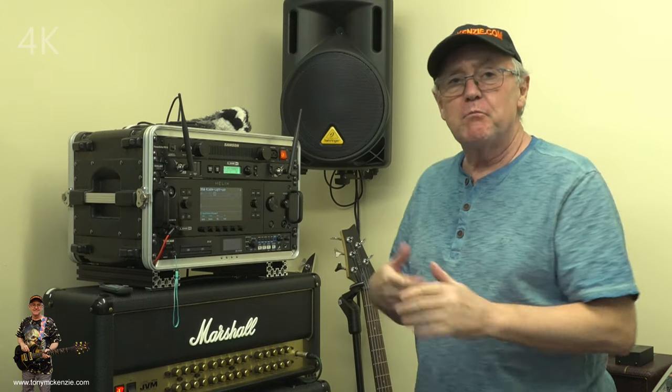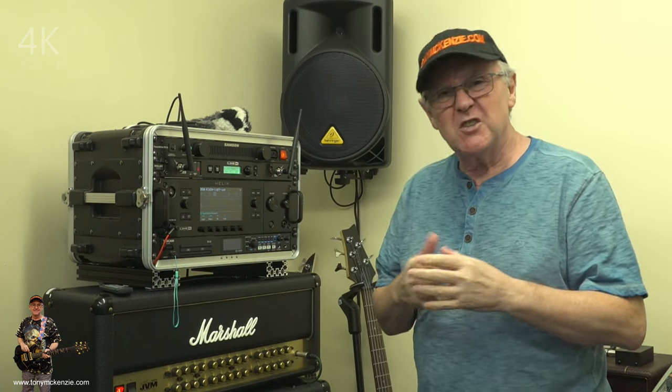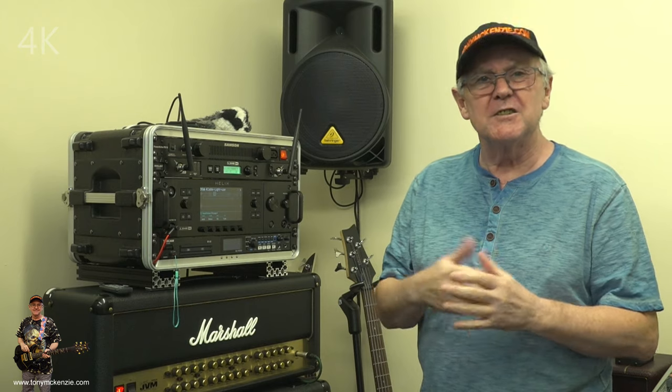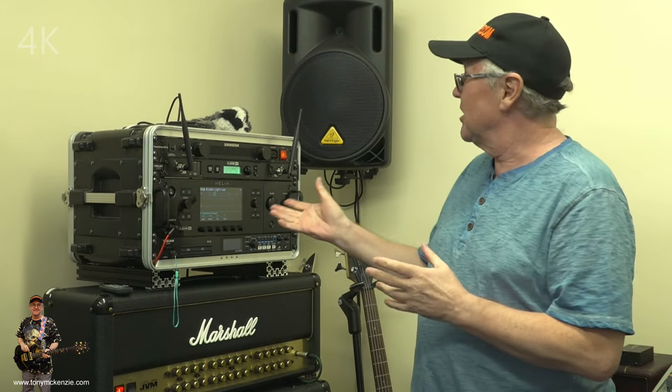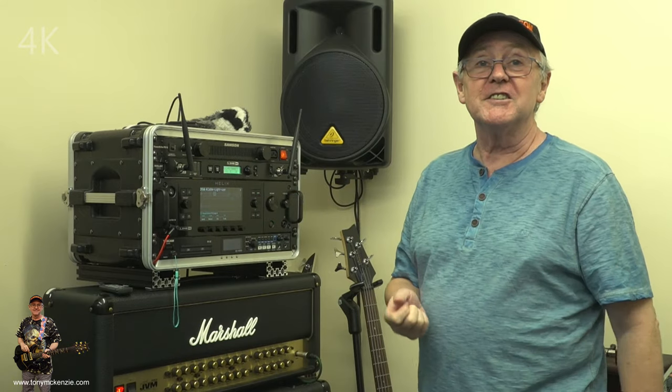I'm back. Today we're looking at part two of the Helix rack — how I've got it set up and how I'm using it. We covered all the cable aspects in part one, but in reality I've changed that a little bit. Down in the text you should see a new diagram of how it's set up now. There were a few problems along the way, and they can be a little bit difficult to solve.